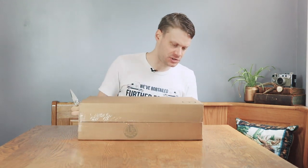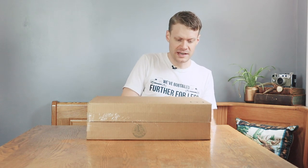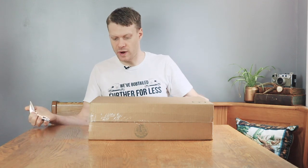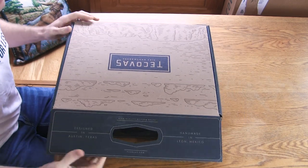I am very pumped because ever since Tecovas released their cowboy boots, so many people have been asking about the square toe. This is the Jackson. I'm going to open it up sideways so you can see from this view up here.